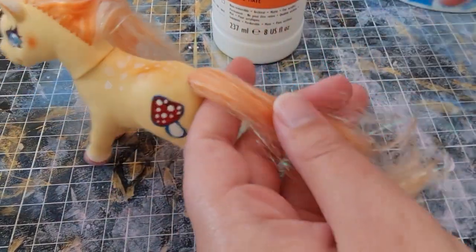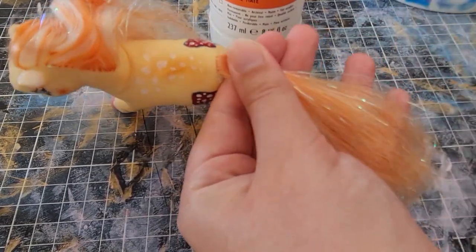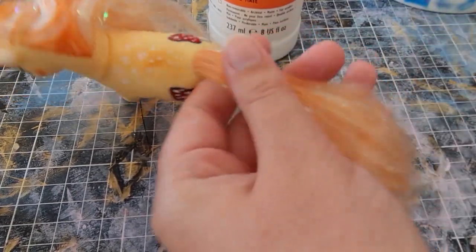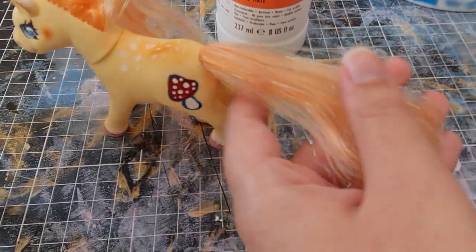I actually even skipped out a bit of the brushing — it was really long. It takes ages, but I really enjoy doing it. I think it's nice and fun and relaxing and therapeutic.